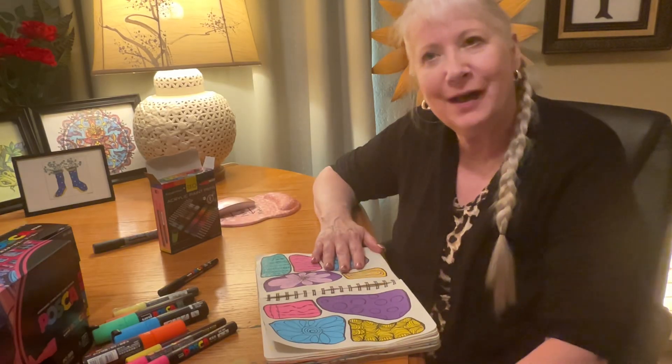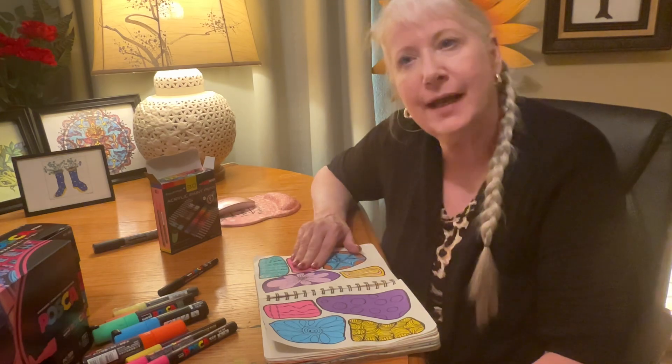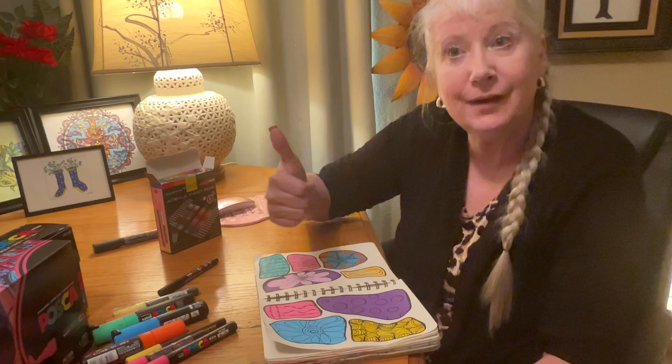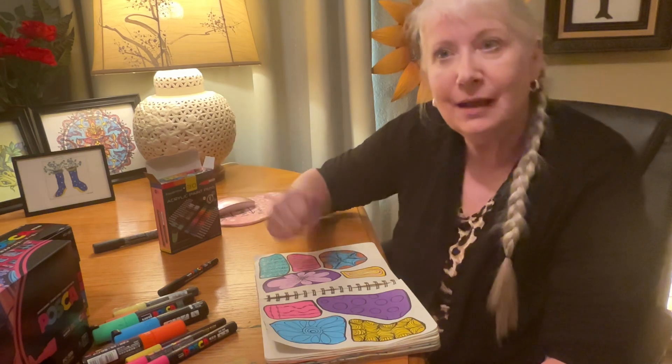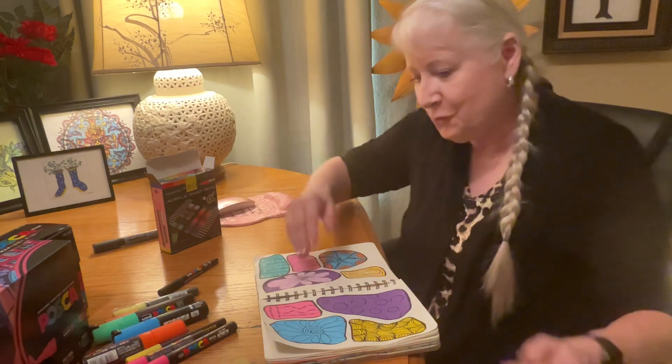Hi everyone, welcome back to Arting with Mrs. Gill. I'm Mrs. Gill. If you like this channel, subscribe and hit the thumbs up button and then YouTube will notice me. Thank you for joining today.